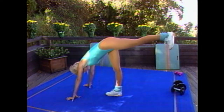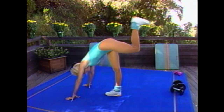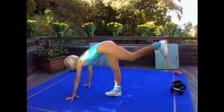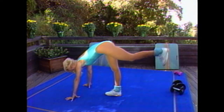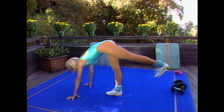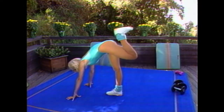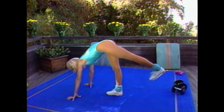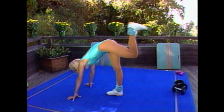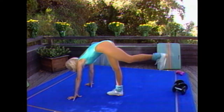Now, donkey kicks. Bring it in and out. Bring it out and in. Eyes slightly forward. Heel is flexed towards the gluteals. Working the gluteals and the back of the thigh. And press. And press. Keep going — yes, these are killers. Keep going.